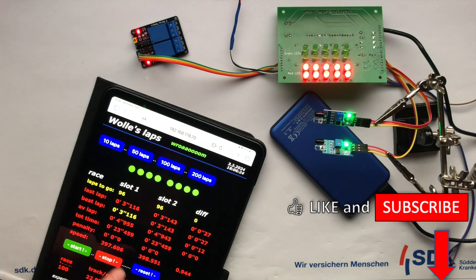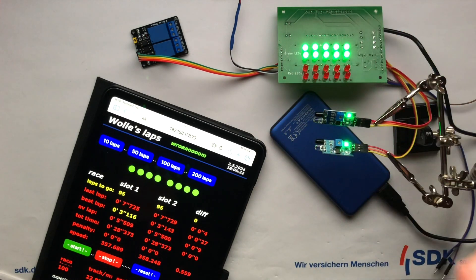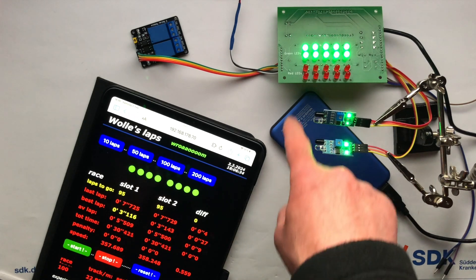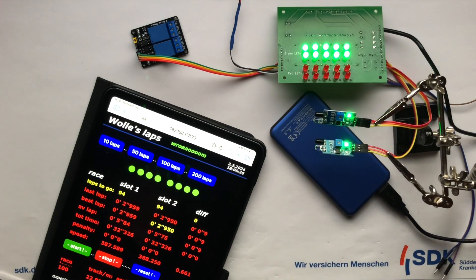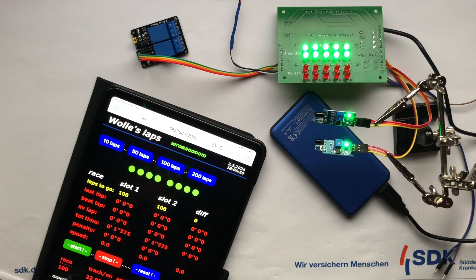Guys, we now have a nice hardware platform that I can continue working with. So there will certainly be a version 2.0 of the project, which is more compact. Incidentally, the schematic has not changed compared to the previous pilot project, so new software versions will also run on the old hardware.